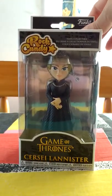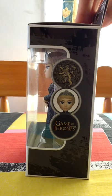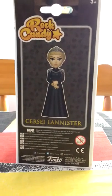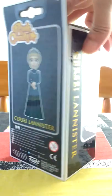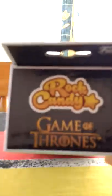This is the front of the box, the side, the back, the other side, the bottom, and the top.